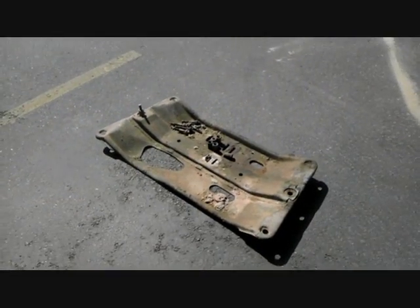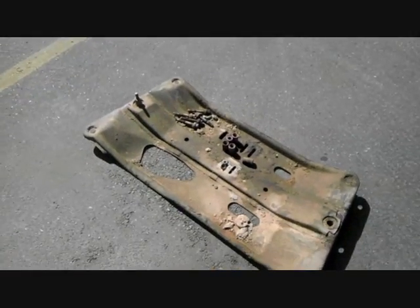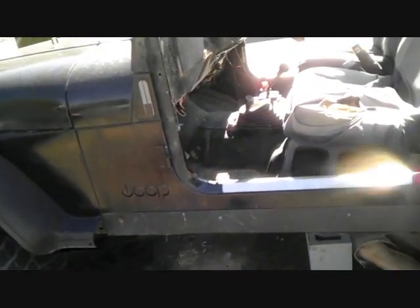First step: take off the skid plate. There's six bolts, three on either side. It was pretty rusted on there — I had to use a cheater bar to take off the bolts.